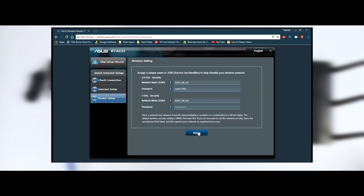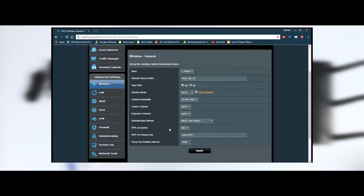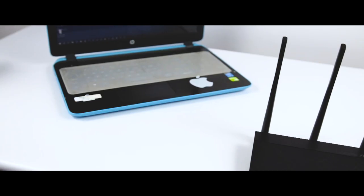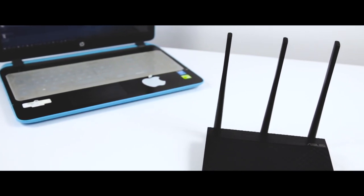Once that is out of the way, you can set the name and password for the wireless network broadcast by the router. Next, you should access the administration user interface and get into more advanced settings. The user interface looks the same as on all other ASUS routers and is organized the same way. When done setting everything up, you should connect all your computers and devices to the network managed by the router.